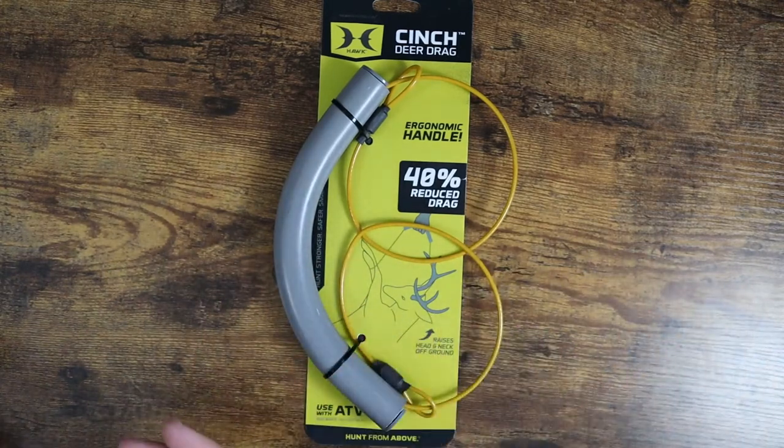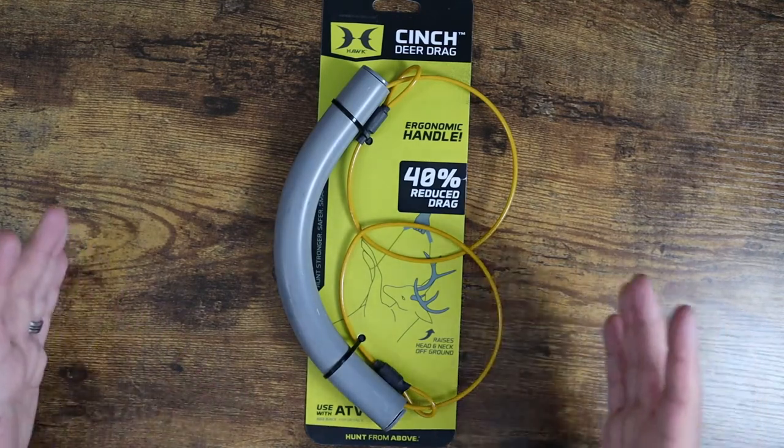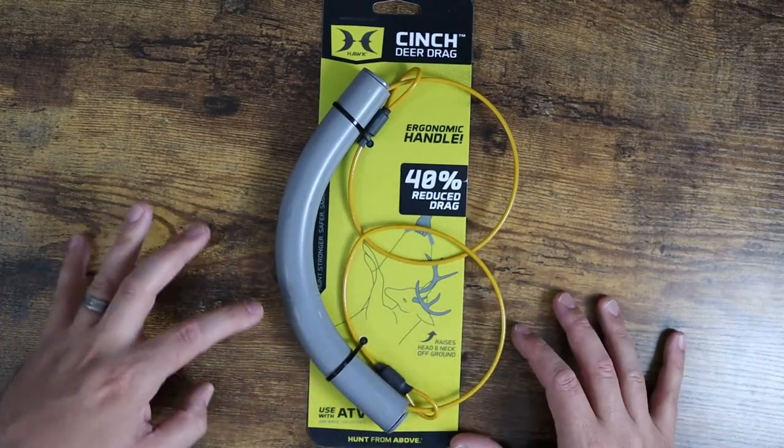This is going to release that drag pressure while you're dragging along the ground, as opposed to just tying ropes to it and having it fully sliding along the ground, which adds friction and makes it a lot more difficult for you to handle.